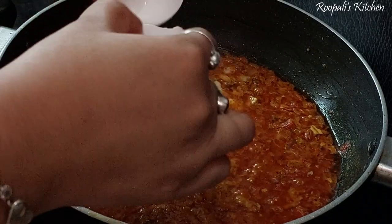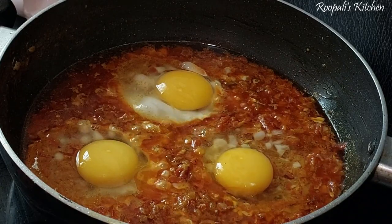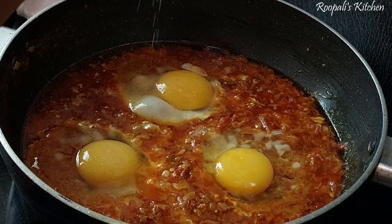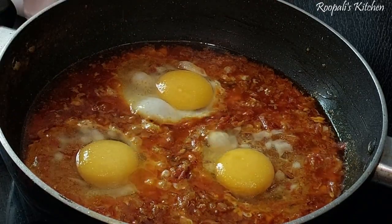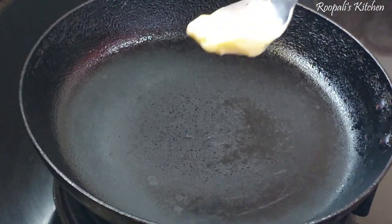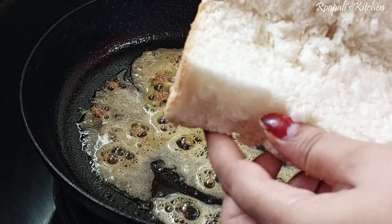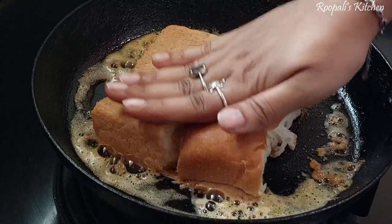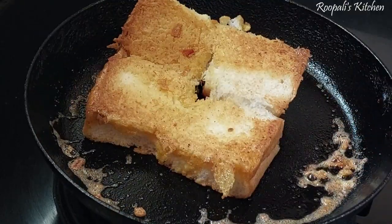Now I have put one onion into a bowl. It's a very easy recipe. I put 3 onions in it because we were 3 people and the 4th one will not eat. I am adding some seasoning on it. You can eat this dish with naan, paratha, or roti, but many people prefer to eat it with bread.